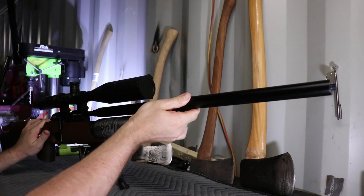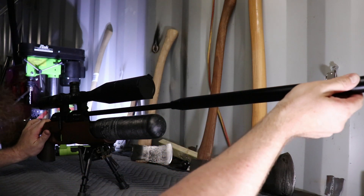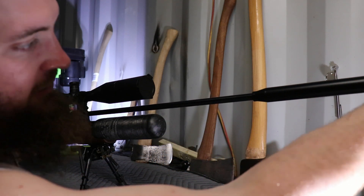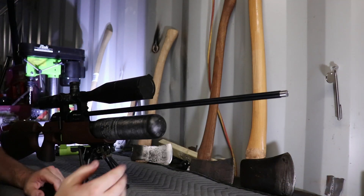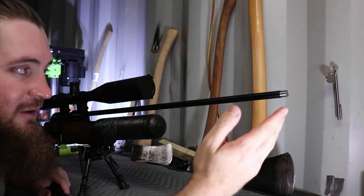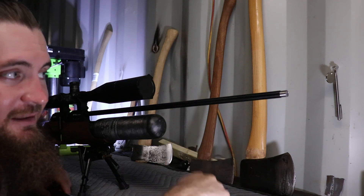Just pulls out like this — there are a lot of holes. But as I pull it out, you'll notice it just keeps on going and going and going, right up to the end. As you can see, there is no locking ring, there is no air stripper, and there are no baffles.